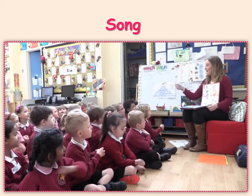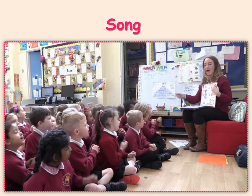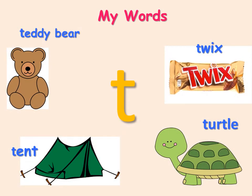When I watch a tennis game, when I watch a tennis game, my head goes back and forth. Tuh, tuh, tuh, tuh.